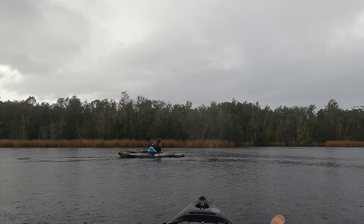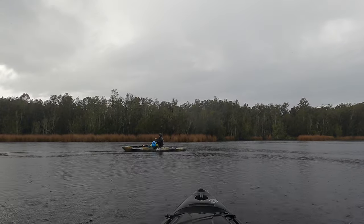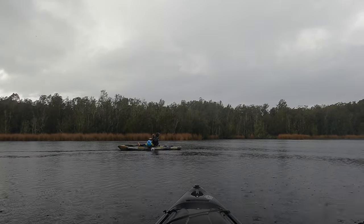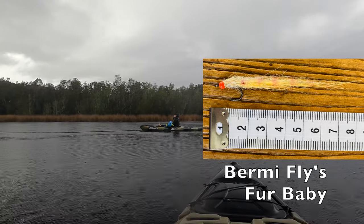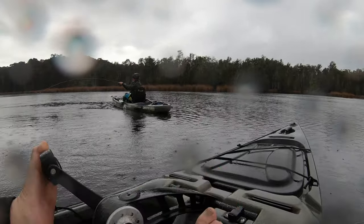She changed to a bright-coloured fly and it's giving her a bit of a fight on her six weight.